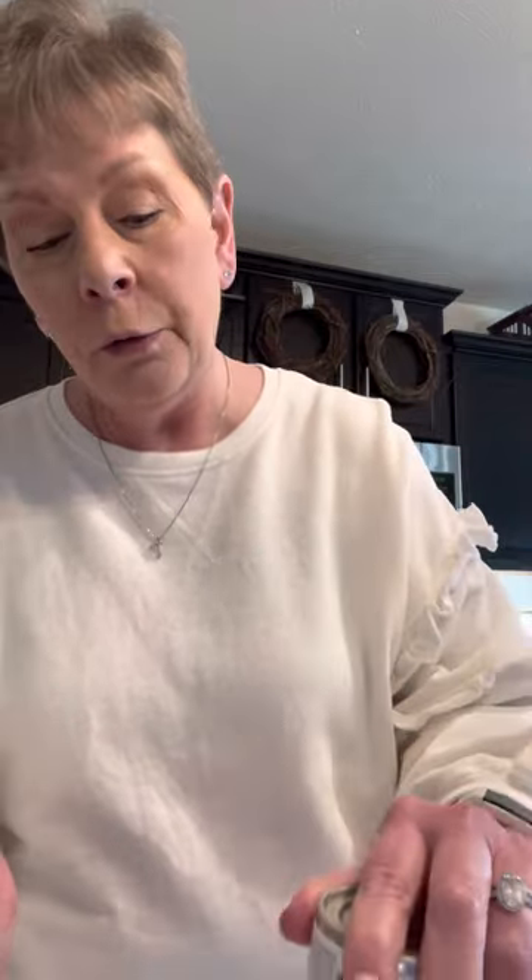I'm going to add a can of cream of mushroom soup. You can add any cream of soup you want — whatever your little heart desires. You can put cream of celery, cream of chicken, which I almost did, but I decided I'm just going to do the mushroom soup this time. So you put the whole can in there.